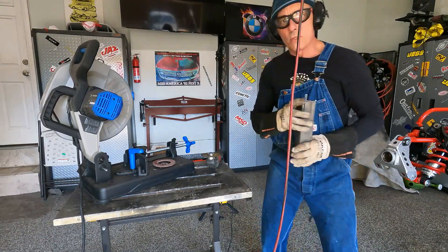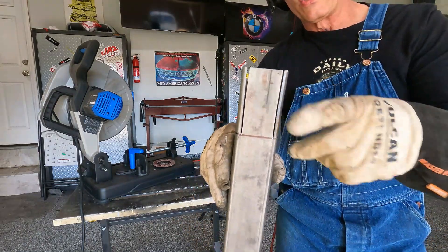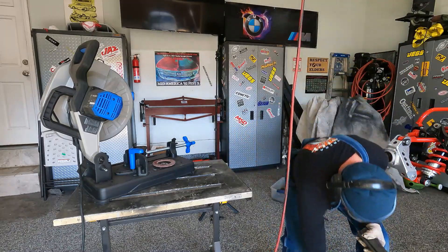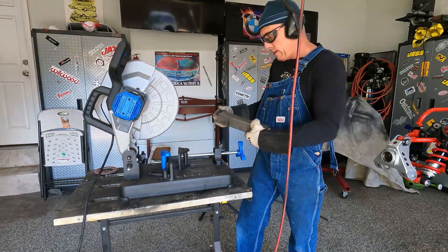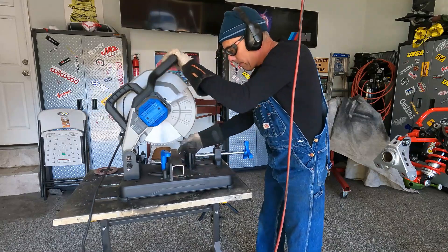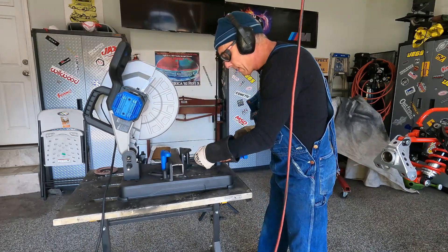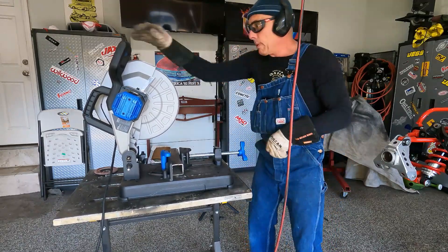Looking good. One thing you'll notice when you cut tubing — sometimes it'll flare open because it's under a lot of stress. But as long as this part is all nice and straight, which it is, we're good to go. It didn't flare as much as I expected. Let me cut the length, then I'll show you the finished product, and then I'm going to make one more after this.